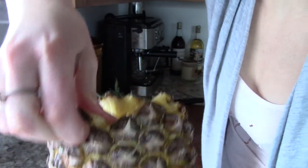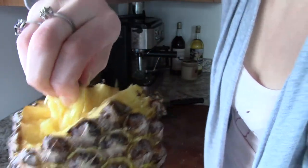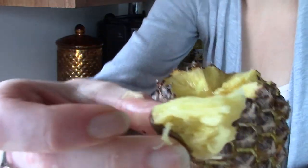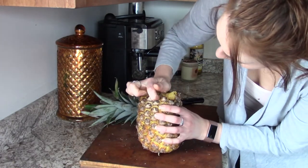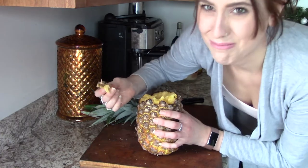Yeah, even for a super ripe one it's difficult and pretty messy — this thing is like leaking everywhere. You do get like... it's just kind of breaking off.